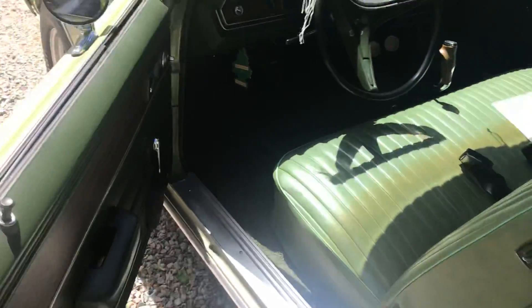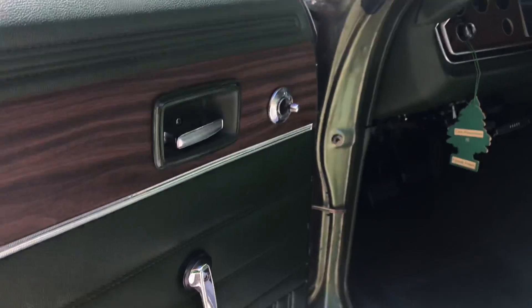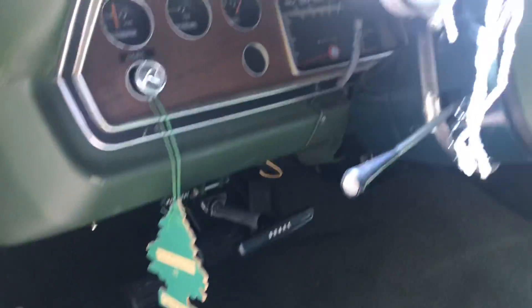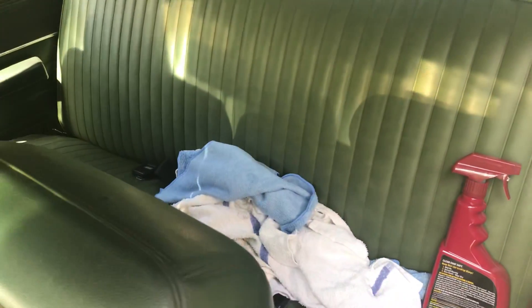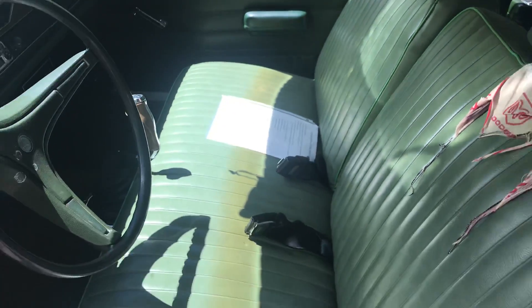The interior is really clean. It's got the wood grain throughout and a nice green vinyl with a green dash. I like the bench seat because the dog likes to sit in my lap, so we can stretch out — super comfortable.